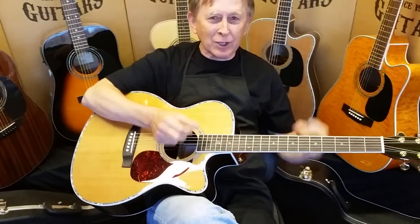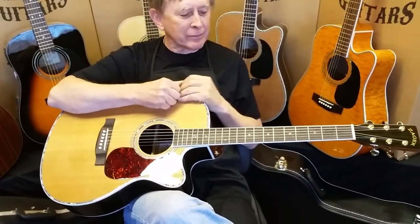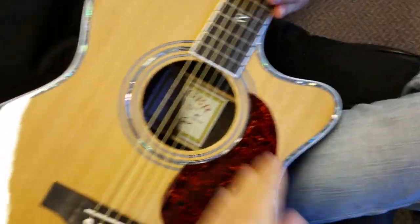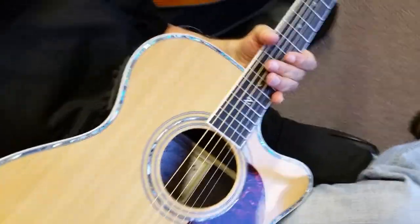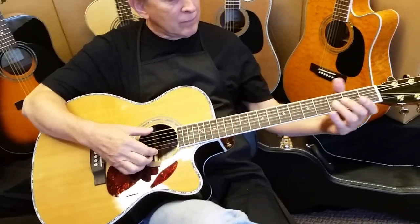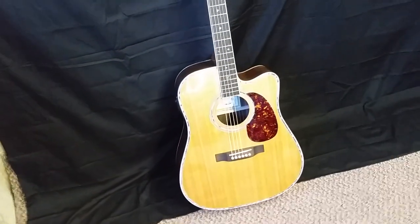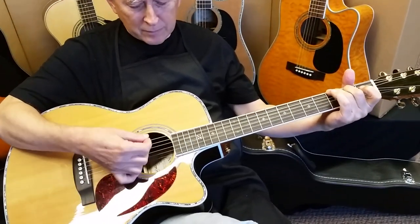There is one caveat to this though. Because it's narrower in the waist and a little bit thinner front to back, you're going to have just a little bit less bass and volume out of the guitar. My dad likes that because he's in the recording studio with these a lot, and he finds that the full size guitar tends to overpower the mics — it jumps the meters real big time. The OM is just the perfect amount of bass and power.